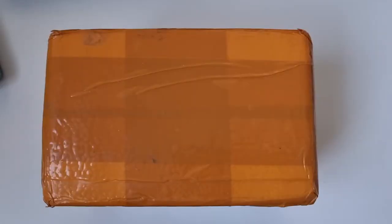Hi everyone, welcome back to Watching Mike. Today I'll be unboxing a recent purchase from AliExpress — the Courgette 50 Fathoms Hommage.